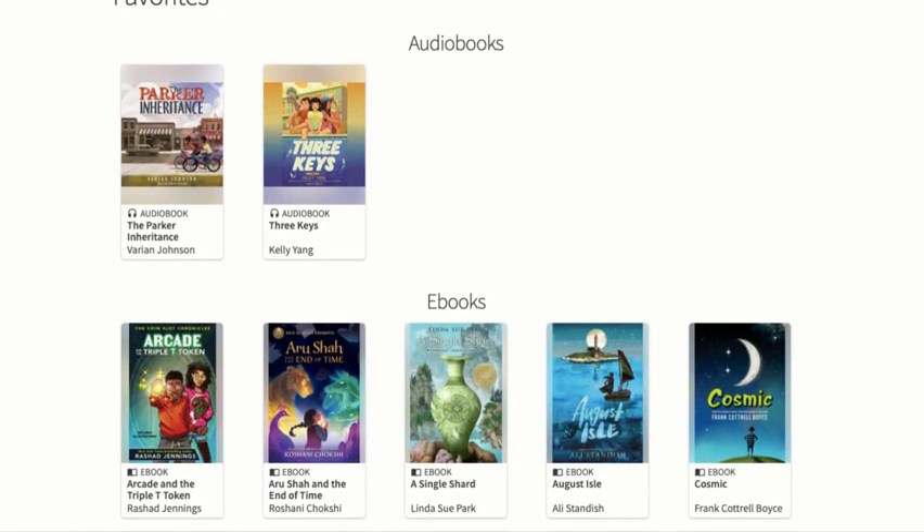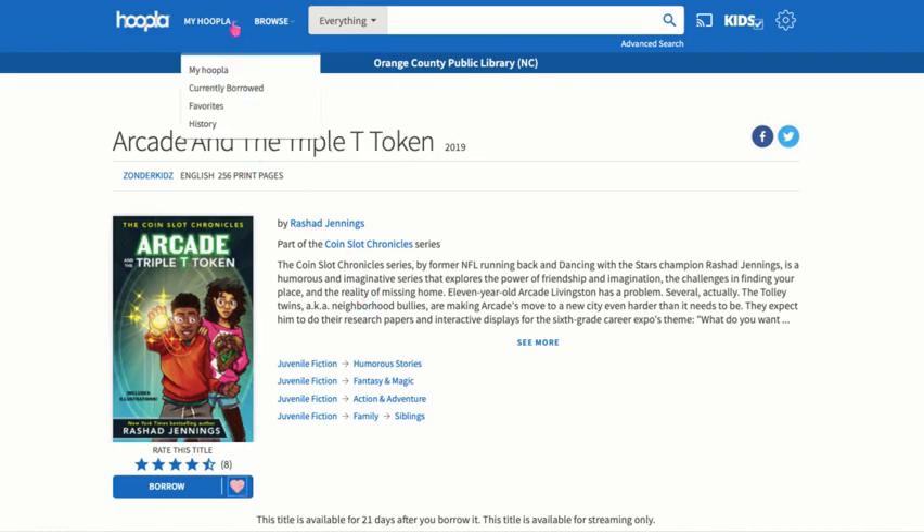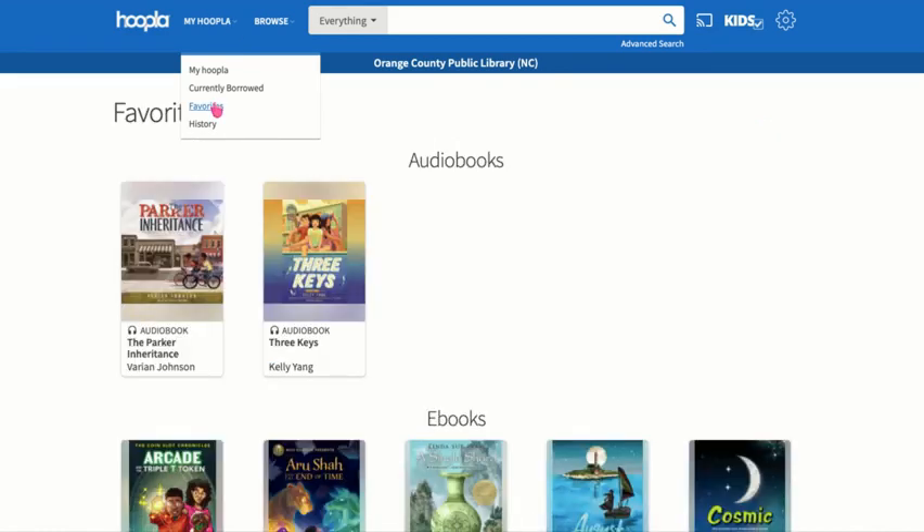It divides up your favorites by what type of item it is — so audiobooks, ebooks, and so on. I'm going to show you how to favorite a title. I wanted to save this title to check out later, so all I did was hit this little heart right here — it's blue, click on it, and it turns pink. Then it adds it to your favorites, and you can always get back to those by clicking the down arrow and going to favorites.